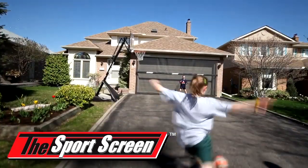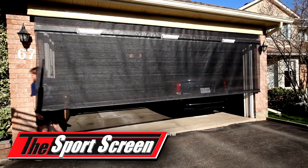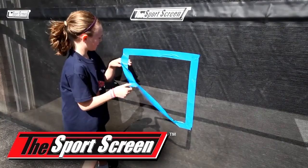The Sports Screen is very affordable and easy to use. It rolls up and out of the way quickly and easily. It's constructed with highly durable mesh for many years of use.